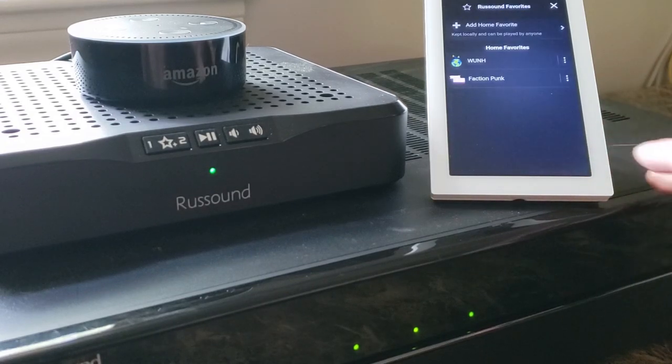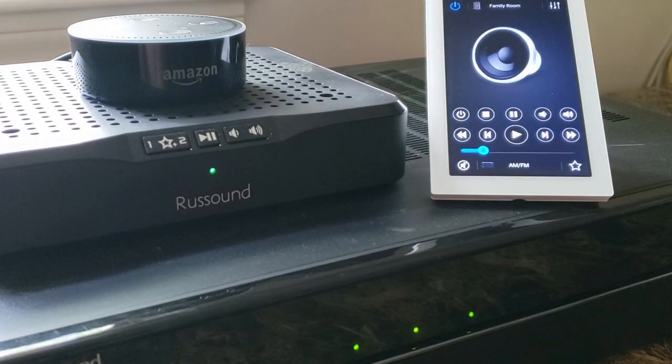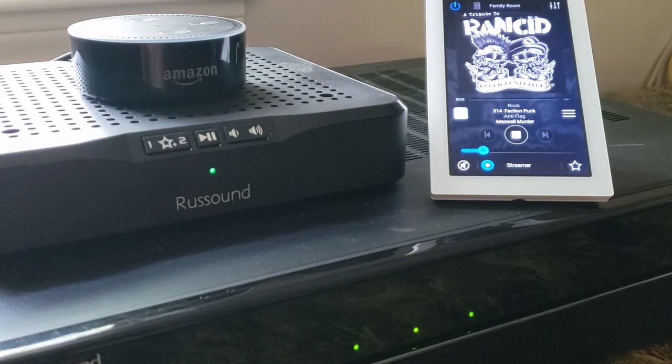So definitely take advantage of the Russ Sound favorites option — I do have a few favorites already set here. Let's demonstrate a control skill. Alexa, ask Russ Sound to play favorite in family room. [Alexa: Name a favorite to play.] Faction Punk. [Alexa: Playing favorite Faction Punk.] There we go. So with just a few quick commands, we can get a station specific to what we're wanting to listen to. The favorites are saved in the Russ Sound app, so if you get this set up preemptively with specific stations through specific source inputs, saving those as favorites makes it very easy to recall them.